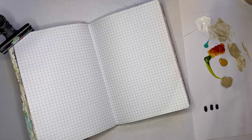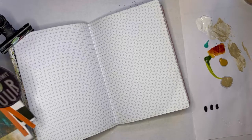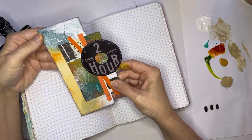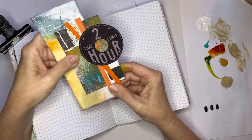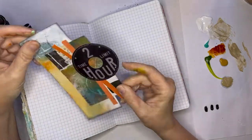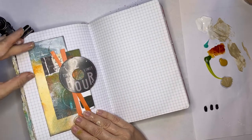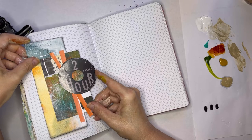Hi everyone, it's Erin from EB underscore mixed media. Thanks for joining me here today. I am on a mission to go through my stash and pull out things that I made ages ago and try to actually use them. A lot of it are pre-made assemblages — I have so much trouble with that word — and paper clusters. That's what I decided to call them because I can pronounce both those words. So I want to use this paper cluster and figure out a way to work it into this journal.